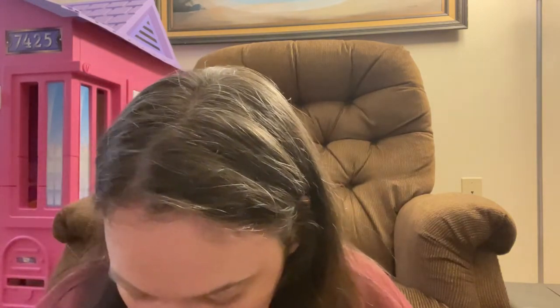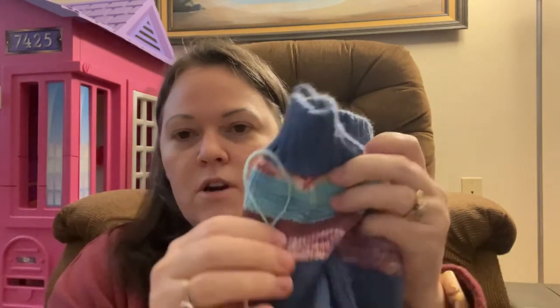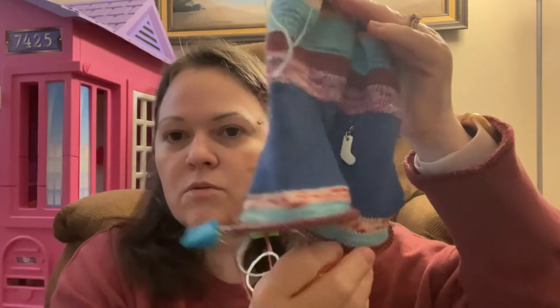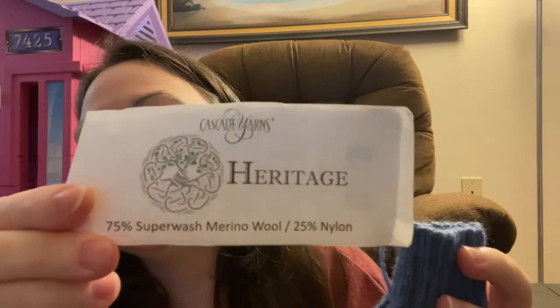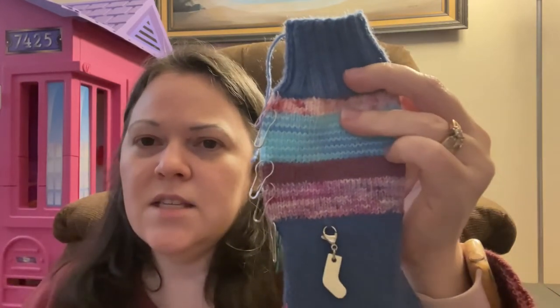My last WIP is my Scrappy Stripy Socks for Kay, from the Crazy Sock Lady's recipe. She is hosting a knit-along until November 30th. I am working them in tandem on Chiaogoo US size 1, 2.25mm 9-inch circulars. I am so close to being done — well into the foot. My main color is Cascade Heritage in the color Denim. My first stripe is Southern Schemes in the color Holly Jolly.